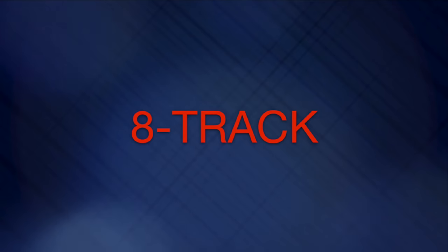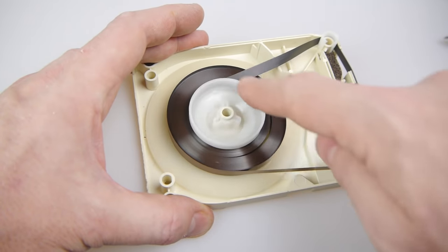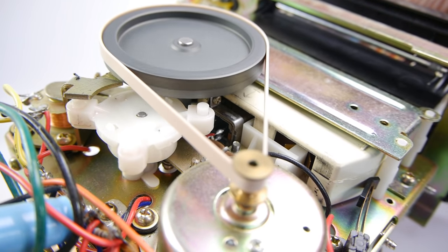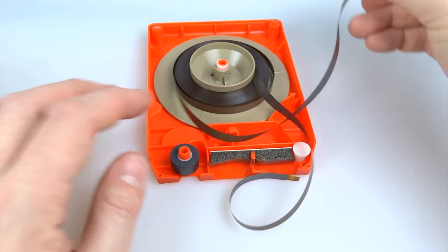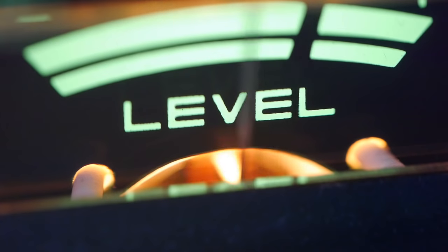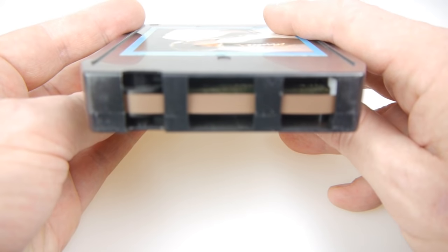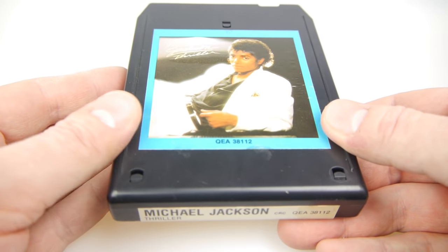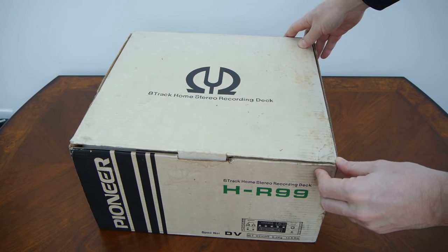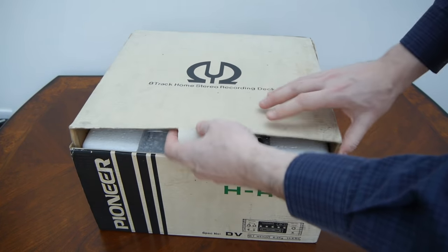This video is a departure because instead of looking at the latest technology, I'm going way back and looking at the 8-track tape cartridge system. I'm going to look at the technology behind the 8-track, see how it operates, what happens when it goes wrong, and how to repair it. I'm also going to listen to some, and unbox an 8-track recorder that's been unused in its box since it was made, nearly 40 years ago.